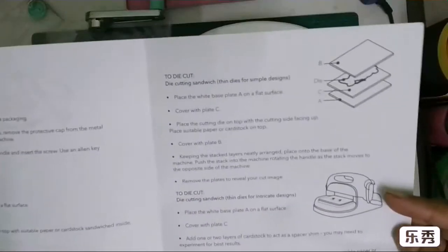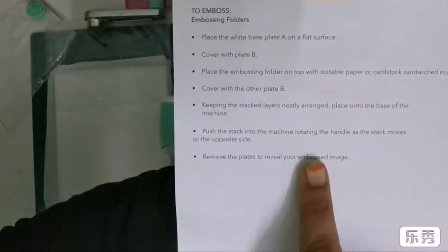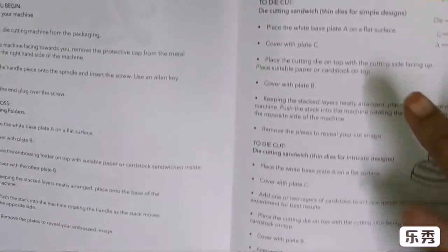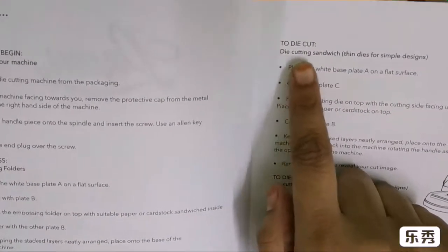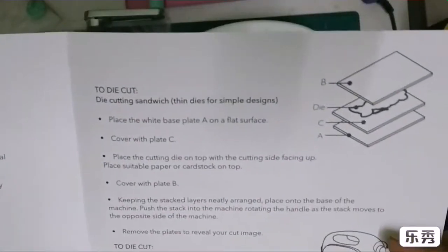The manual explains how you can use the different plates for making different sandwiches for different types of dies. For example, it explains embossing — all the details are given here about what kind of sandwich you're going to use. Then it covers die cutting sandwiches with thin dies for simple designs.